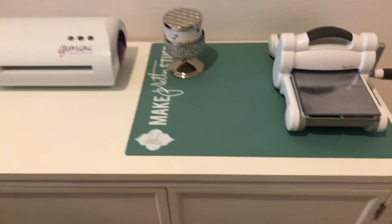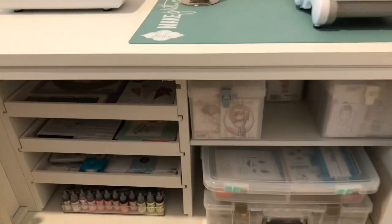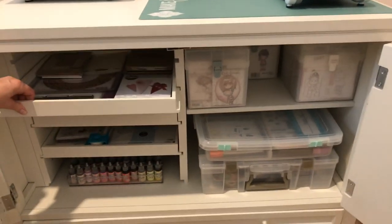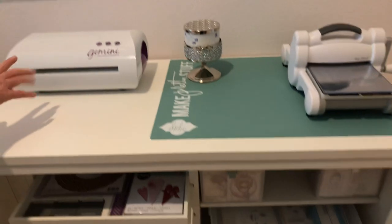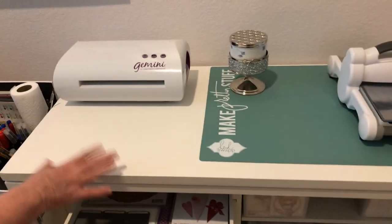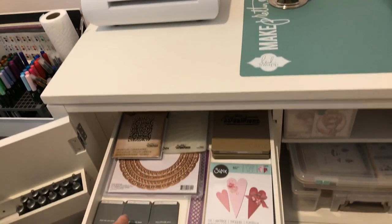We can open these drawers and I'll share what's inside. I've got my Big Shot over here and my Gemini — this is the large one, not the junior. I love both of them and I use both of them.